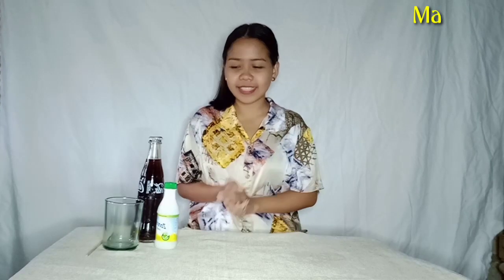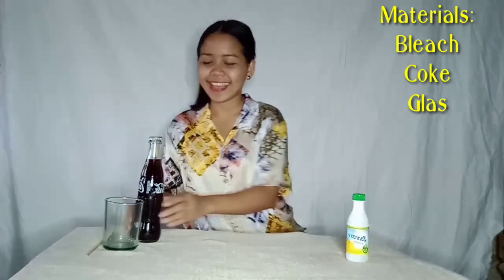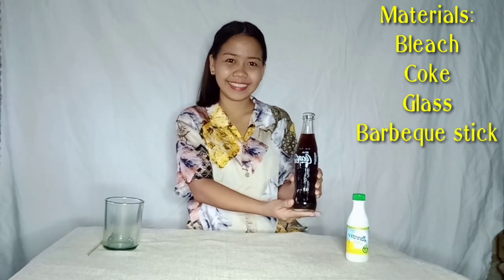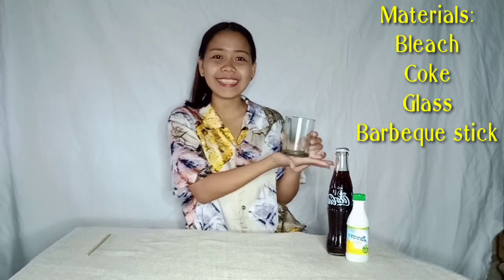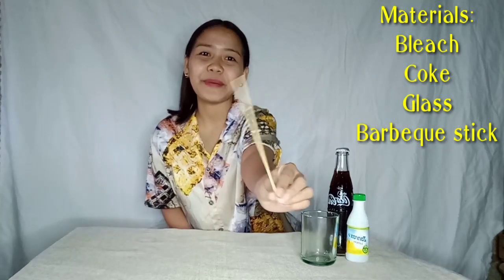Now, let's have the materials. First, we have the bleach, and then the coke, and of course, the glass, and for the stirring, we have a barbecue stick.